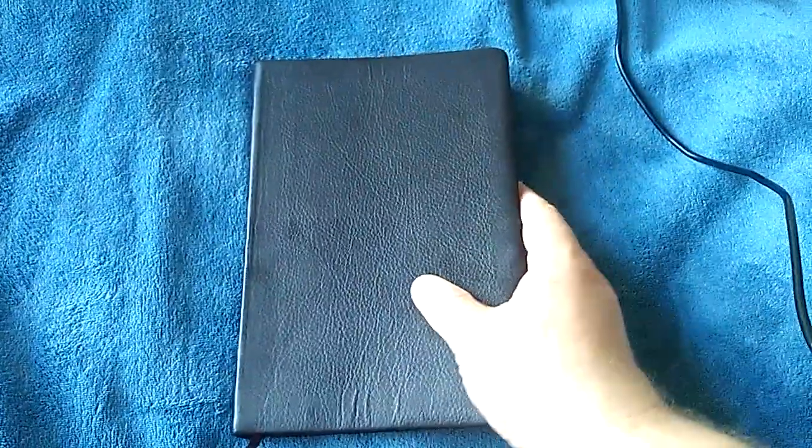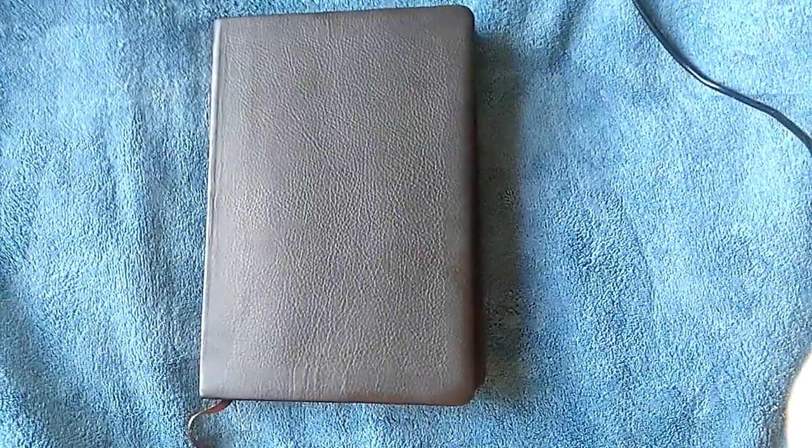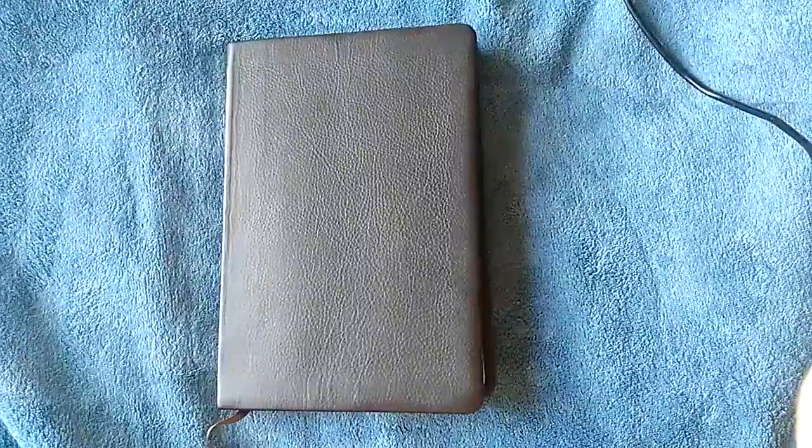The leather on this is very soft, very supple, and feels just amazing in the hands. The only downfall is that it is a paste down. If it was lined to the edge — because it's got this heavy vinyl-covered paper liner — if it had been lined to the edge in leather or even polyurethane or vinyl, it would have been so much better. That is the only place Holman went wrong, and it probably would have added just $5 to $10 to the price. It comes with a single brown ribbon marker.